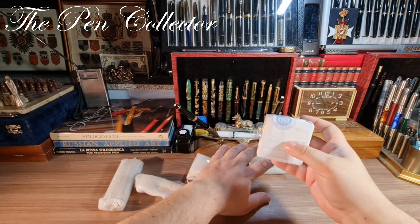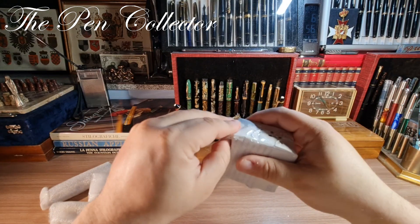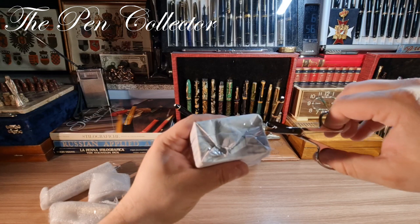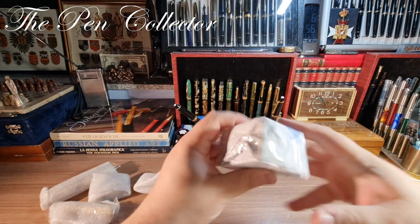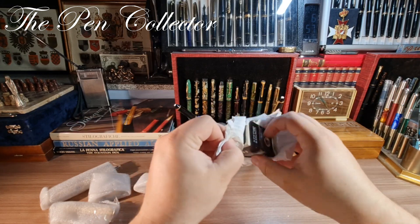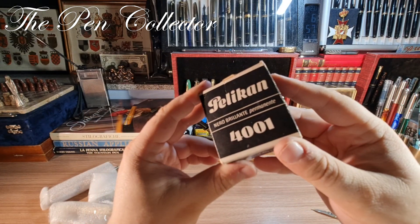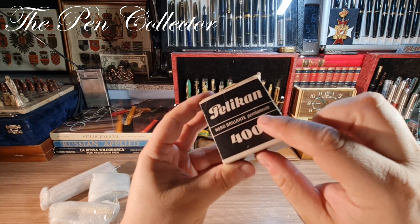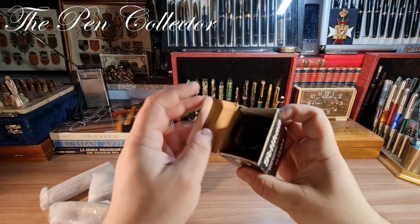I think I'll start with this one because I have an idea what it contains. Let me get my scissors and cut it from here. Oh — I was mistaken! This is a vintage Pelican Nero Brilliante Permanente — in Italian, 'bright black permanent ink' — 4001 by Gunther Wagner. I love it because this is a vintage one.